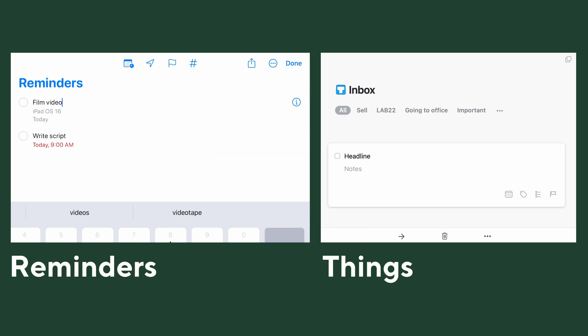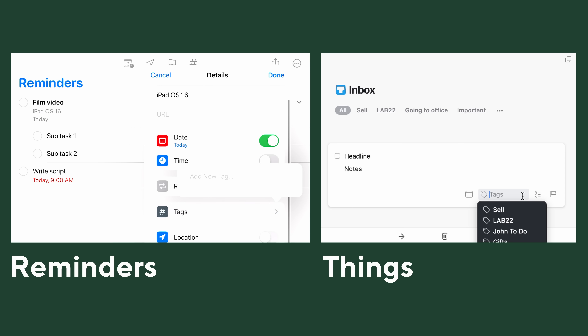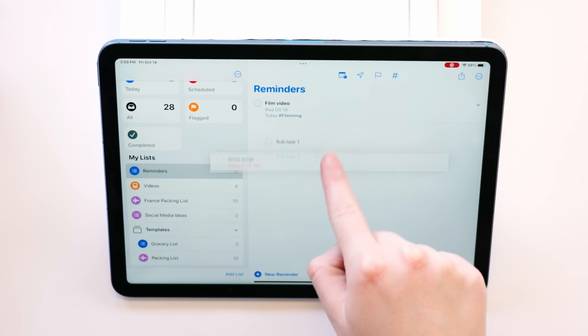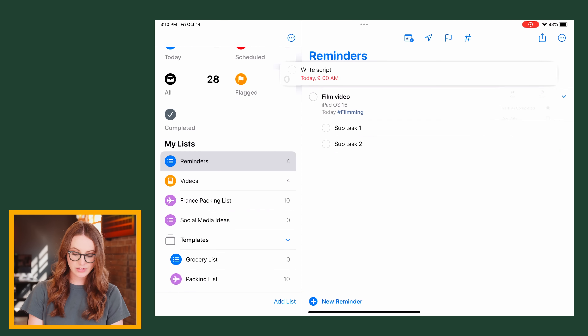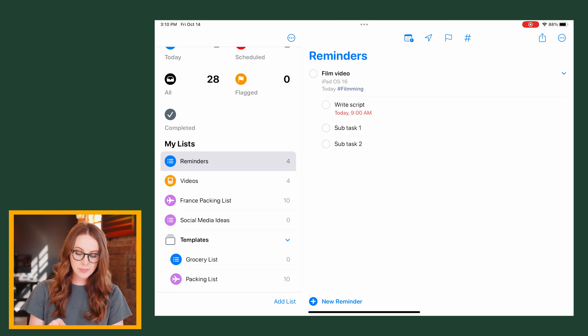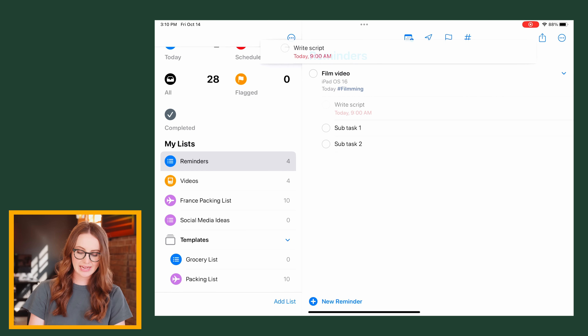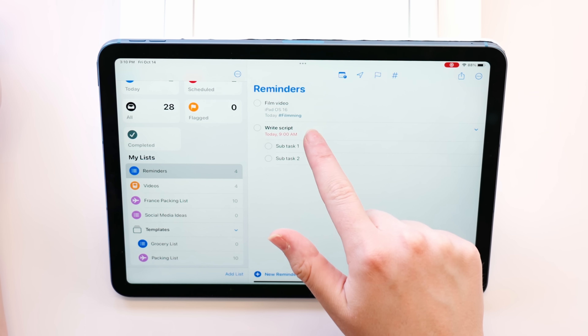With Reminders, you now have the headline — like 'film video' — a notes section, the ability to add subtasks, and the ability to add tags. Just like in Things, you can grab a reminder and move it around. With Reminders, you get a bit more flexibility because you can drag a reminder on top of another reminder and it adds it as a subtask. You can drag and drop to undo that, or out-dent by swiping.